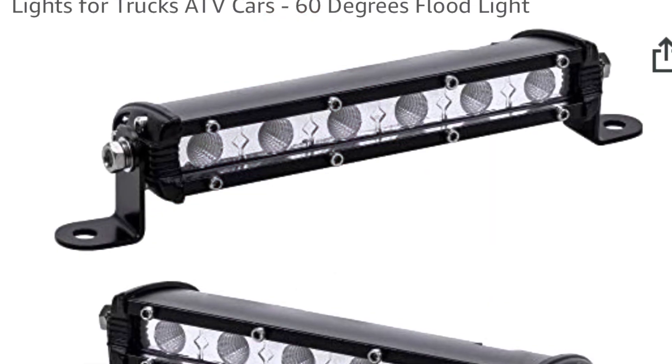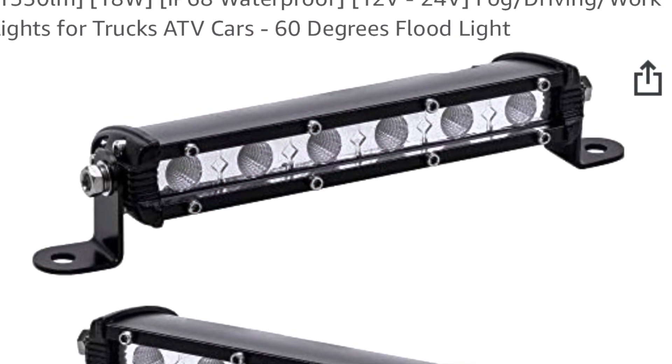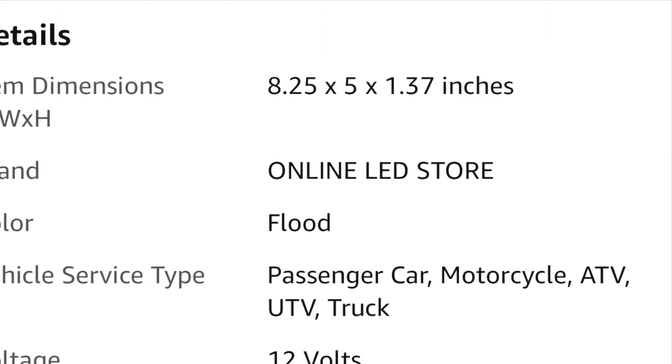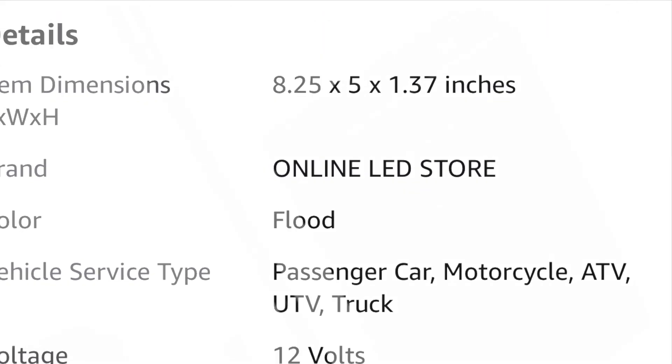Please practice safety and modify at your own risk. These are some of the items we will be using in the video to upgrade our light system on our Blade GT electric scooter. These items can be found on Amazon.com in all countries.